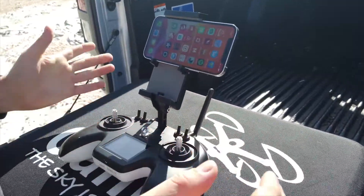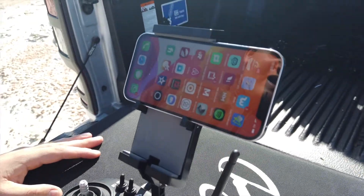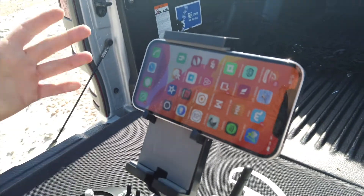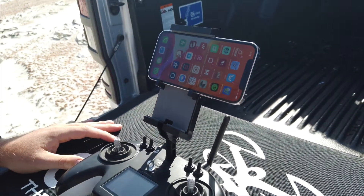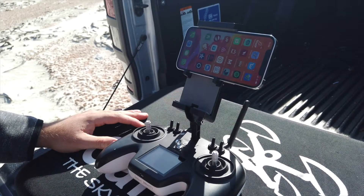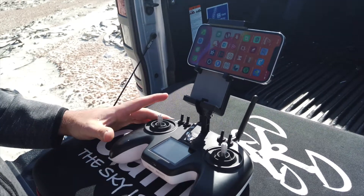We're going to talk about how to connect your Gannett Pro remote to your cell phone so you can get your live view, your flight logs, etc. If you want an in-flight warranty, you have to have your cell phone connected when you're flying — it's basically the black box of your drone.